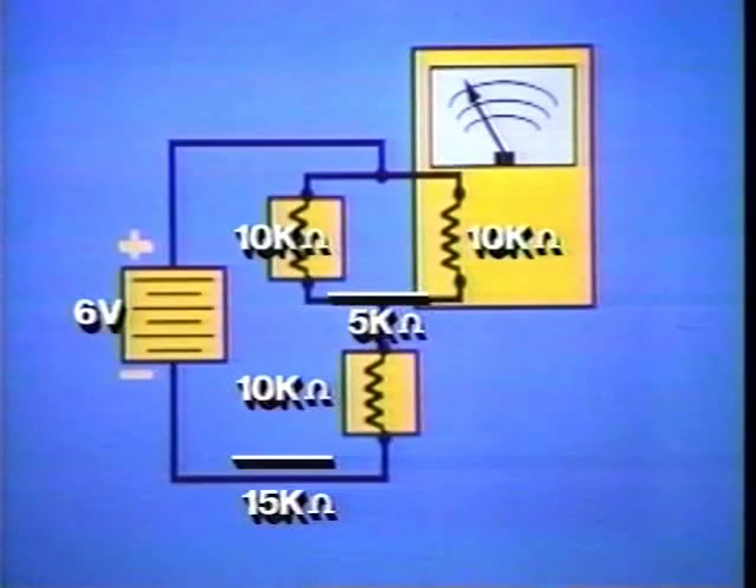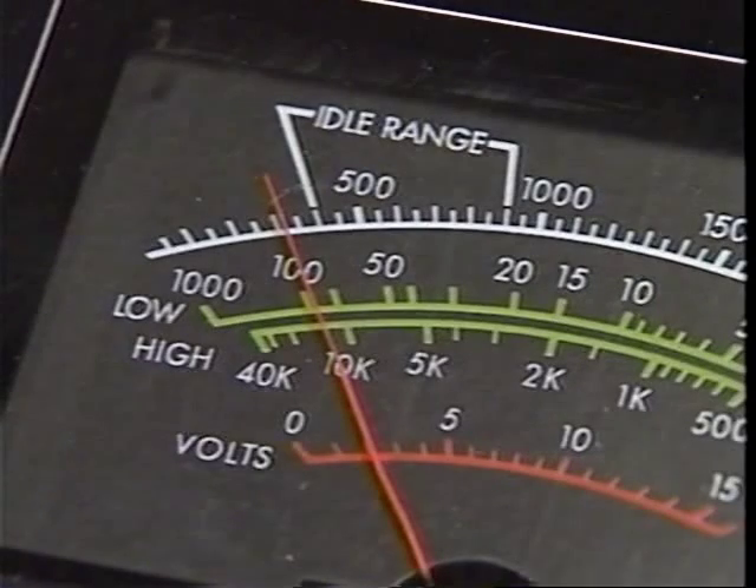When connected, the meter and resistor form a parallel sub-circuit with less resistance. Now it's a series-parallel circuit with only 15,000 ohms of resistance. Instead of dropping 3 volts, the resistor and meter together drop 2 volts while the other resistor drops 4 volts. Since the analog meter only detects 2 volts in the parallel part of the circuit, the meter reading is 33% less than expected.